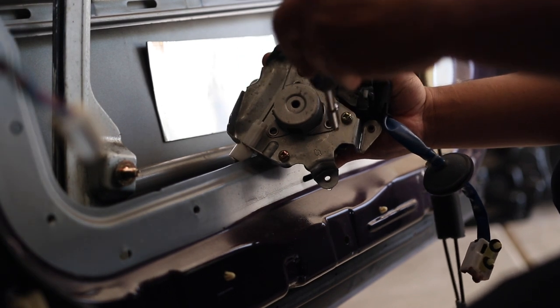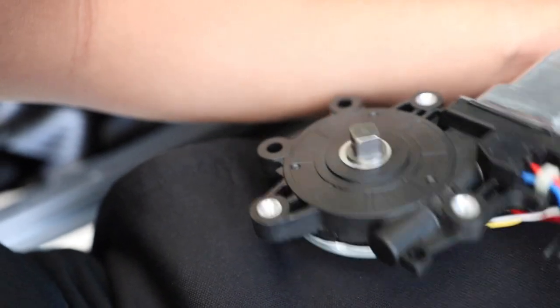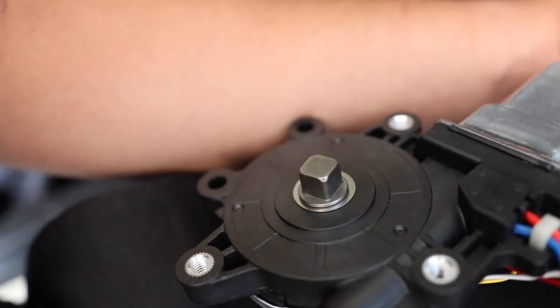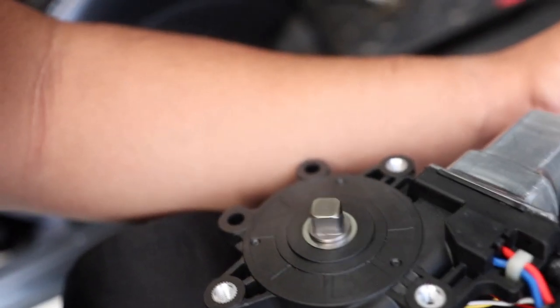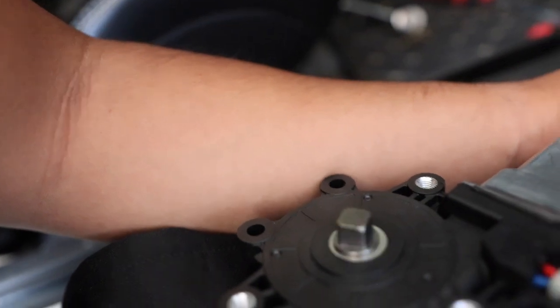Got it out — thank God. Now put the key in accessory mode. Do not turn on the vehicle. What we want to do is connect the new window motor and roll the window up. It's all the way down, so we're rolling it back up. This thing seems to have unlimited life so we're going to roll it all the way out since our window is up.